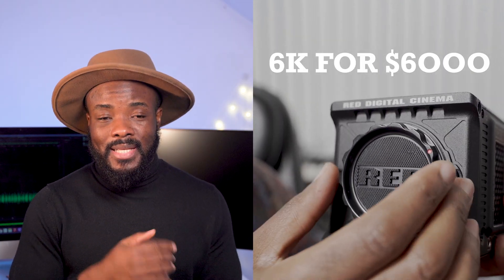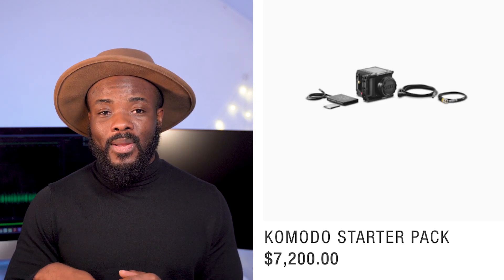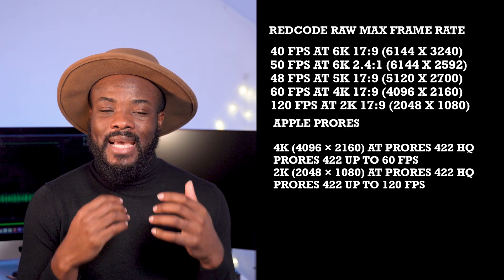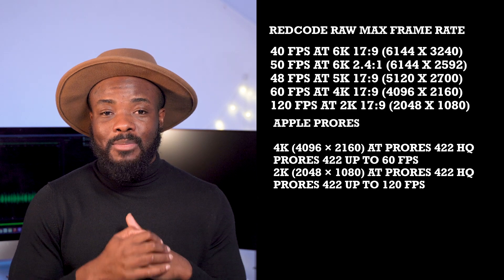The global shutter allows filmmakers to shoot faster movement without the image bending diagonally, meaning the Komodo is built for action and lets you focus on being creative without sensor limitations — except for some slow motion, which we'll discuss later. You can pan quickly without noticing any jello effect. And having a global shutter while still maintaining 16-plus stops of dynamic range is a bonus, since some cameras with a global shutter suffer in dynamic range.